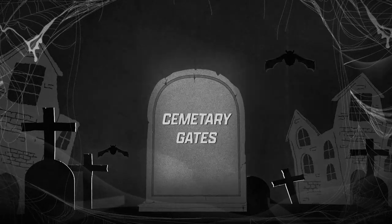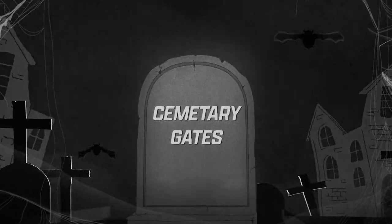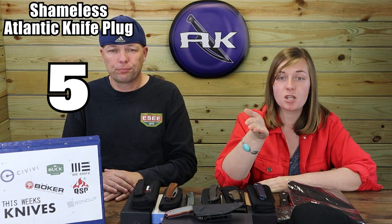Cemetery Gates — that's a great YouTube username. And over on Facebook, the winner of their very own Max Ace prize is Mark Lipos. Winners will receive the Max Ace T-shirt, hat, and one of these knives — chosen at random, courtesy of Atlantic Knife and Max Ace. Thanks to them and to all of you for participating.